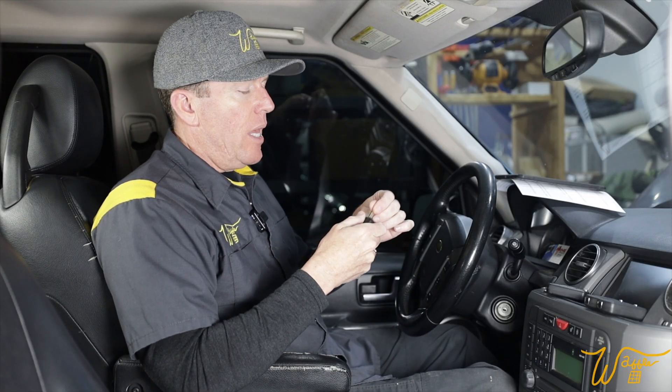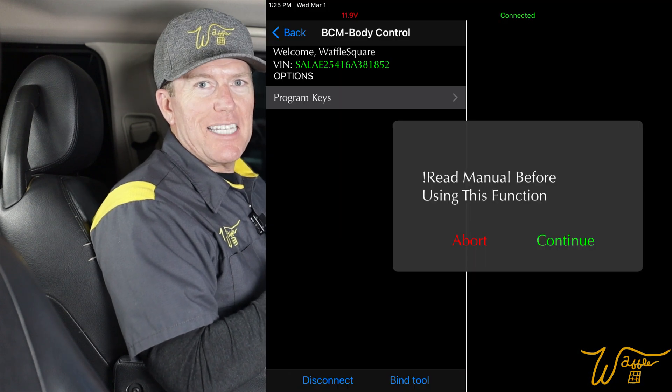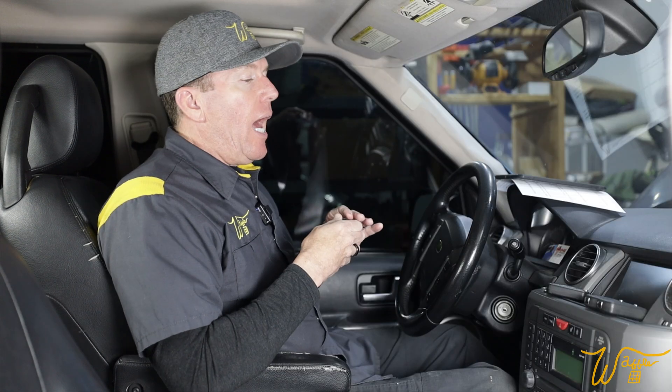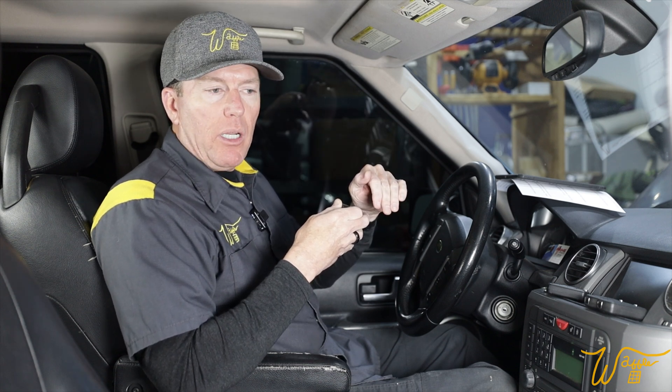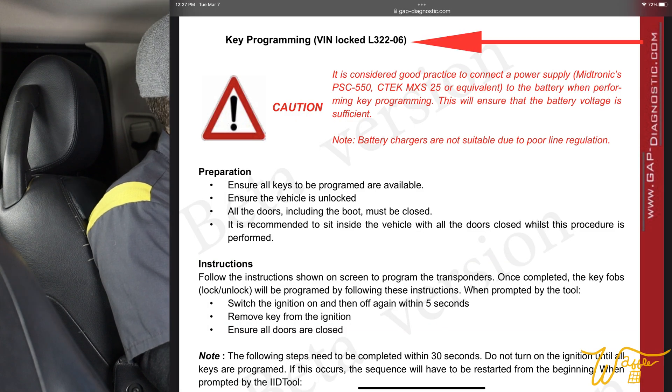Now it's time to use the GAP diagnostic tool to program the remote itself, and there's a very specific procedure for that. When you go into the GAP diagnostic tool and press on 'Program Keys,' the first thing you see is a warning sign that says 'Read the manual first.' So I did — I went on to the GAP Diagnostics webpage, I'll leave a link in the description below, and on page 120 of the GAP tool manual it talks about programming keys. There are a couple of different variants depending on your vehicle's year. We have a 2006, so we're going to be using this one right here.